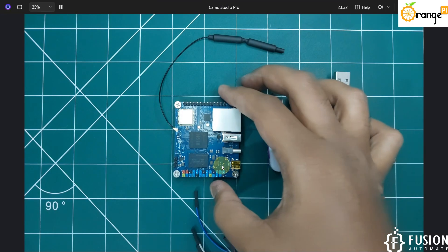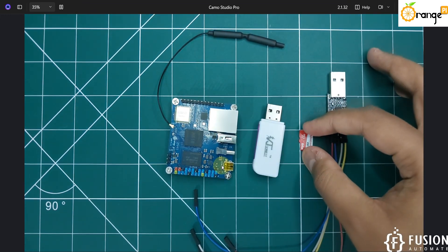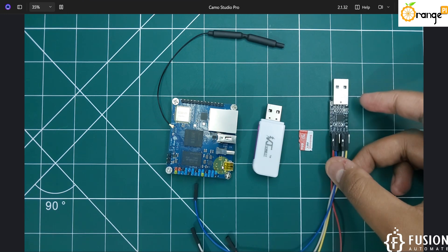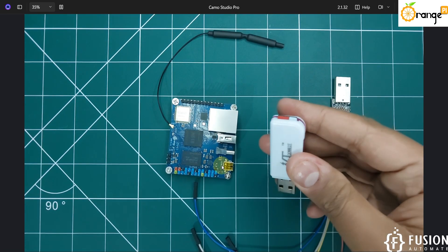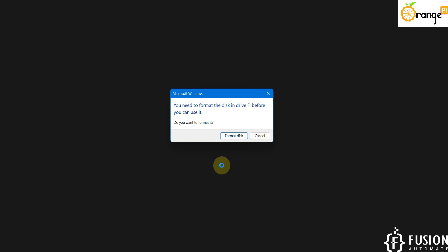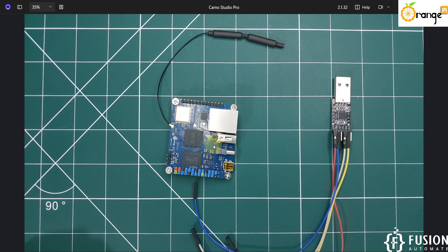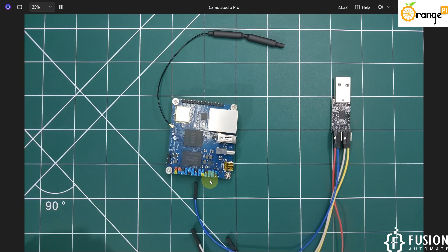What you require for this: the Orange Pi Zero 3 board, a micro SD card reader, a micro SD card, and a USB-to-TTL converter. First, plug the micro SD card into the SD card reader, connect it with your system, and then we will format the disk and flash the operating system onto the SD card. Open the SD Card Formatter tool to format the SD card.